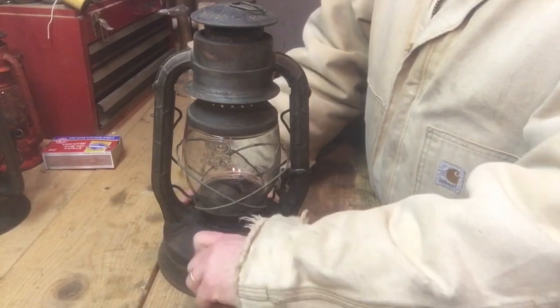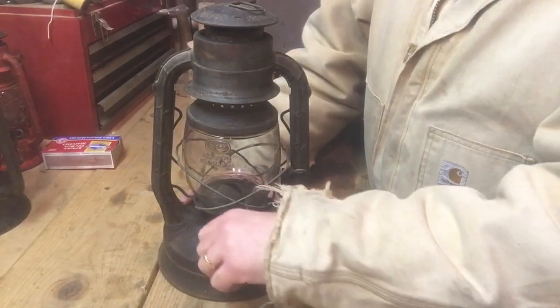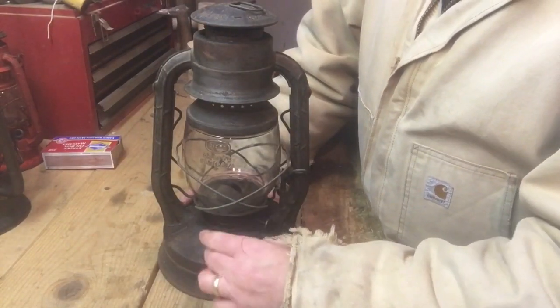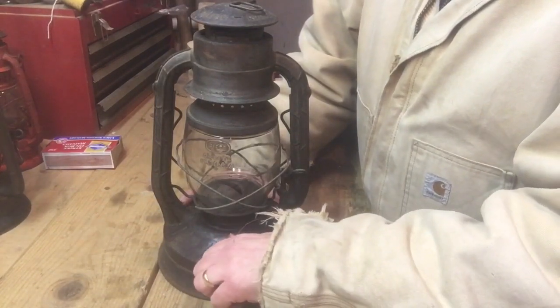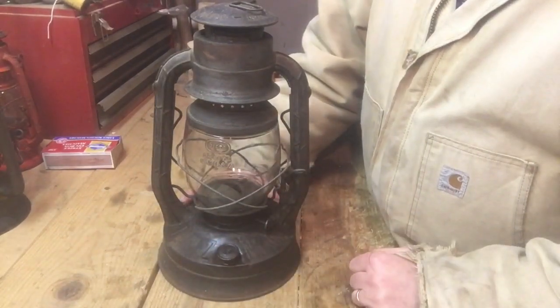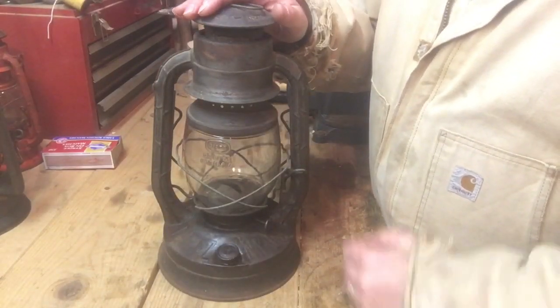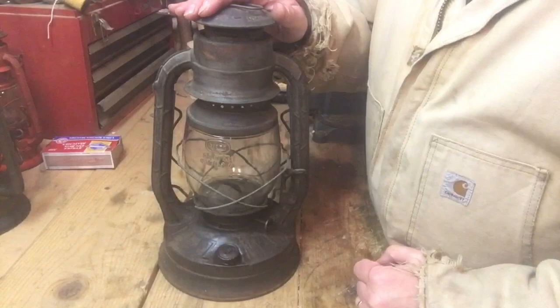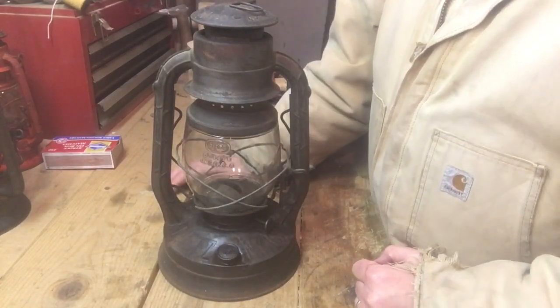All of these lanterns are going to have some type of fuel cap and where you fill the fuel in. This one here probably holds a pint and a half or so of fuel, and if the wick's turned down it'll burn all night. The only thing that you really need to do for maintenance on these guys is from time to time you have to clean these globes because the lamp oil and the kerosene will leave a little bit of soot.